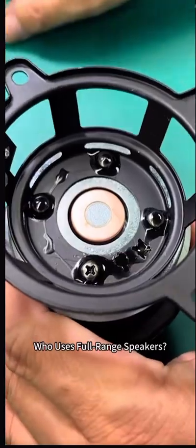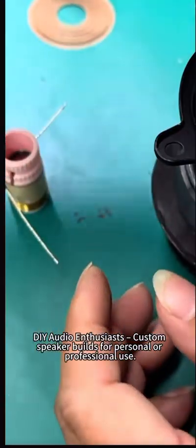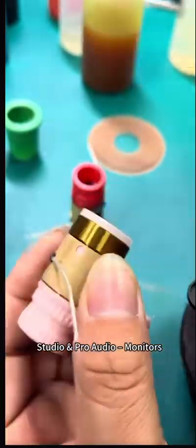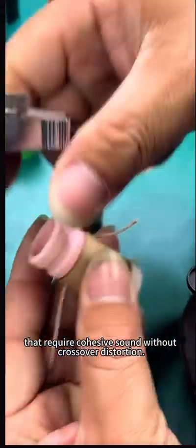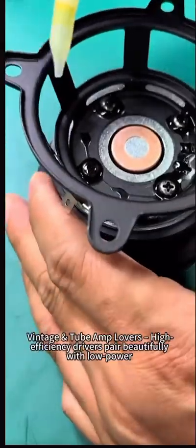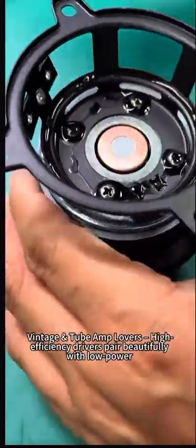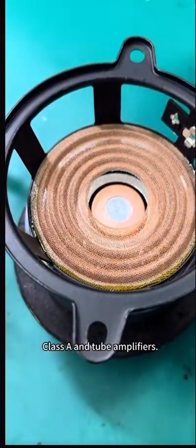Who uses full-range speakers? DIY audio enthusiasts building custom speakers for personal or professional use. Studio and pro audio monitors that require cohesive sound without crossover distortion. Vintage and tube amp lovers, as high-efficiency drivers pair beautifully with low-power class-A and tube amplifiers.